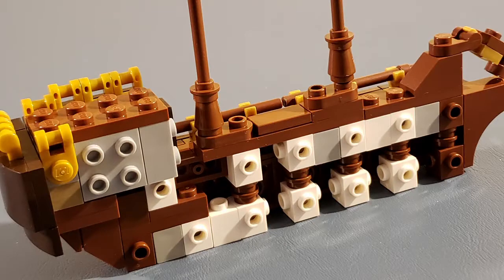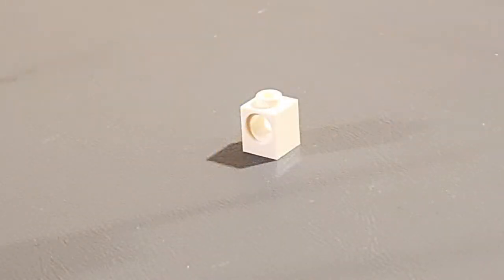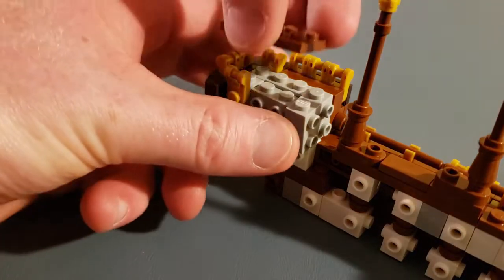This is the skeleton of the ship. We used one by one pieces with the stud on top and on all four sides. For stability, we connected the pieces by using one by one bricks with a hole in the center. We also used these gray pieces to connect the exterior of the cabin. To give the ship added strength, we also placed a flat two by four on top.